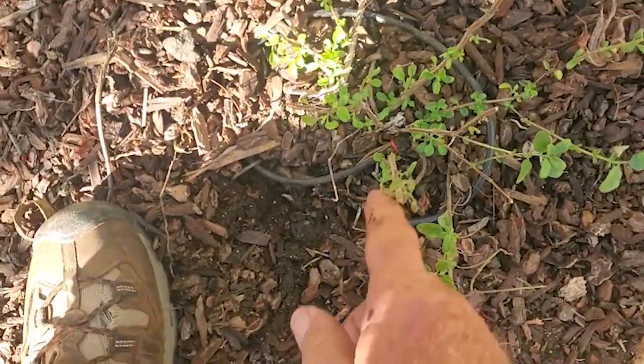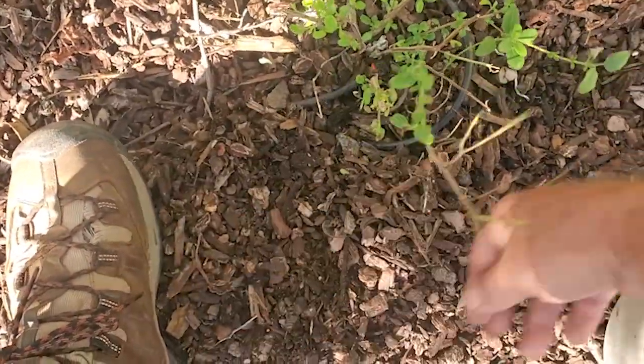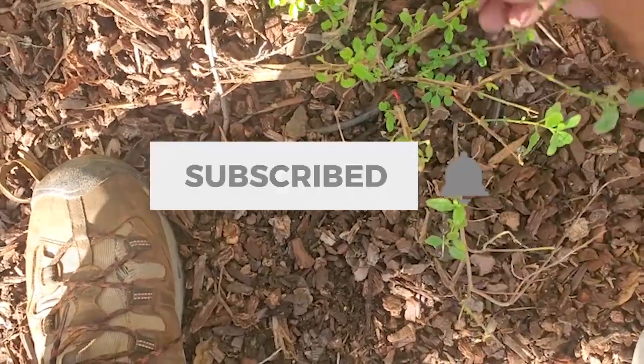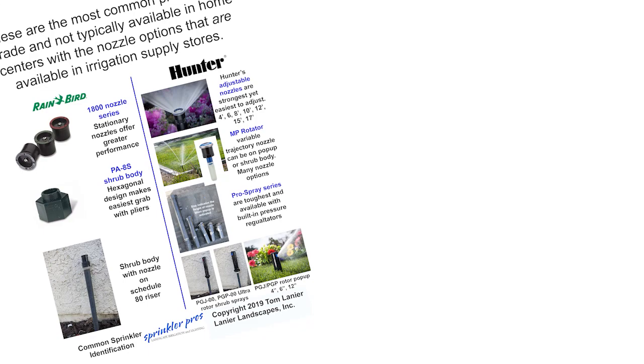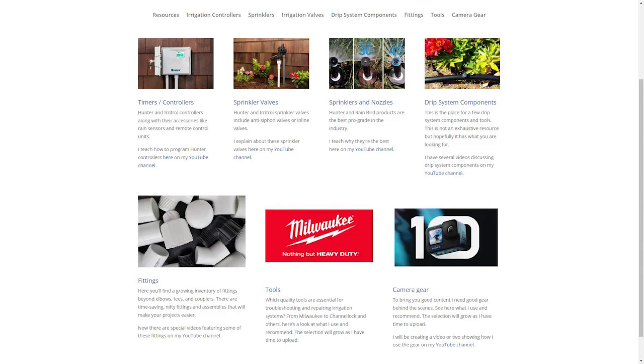I like leaving the emitter exposed so you can inspect it more easily instead of having to unbury it. Remember the free downloads that can help you with your irrigation system, and also the resources site linked below that has most of the products I've discussed in these videos.